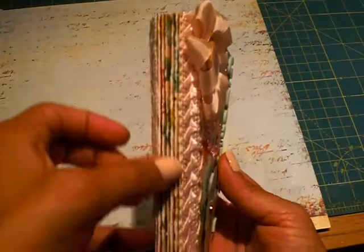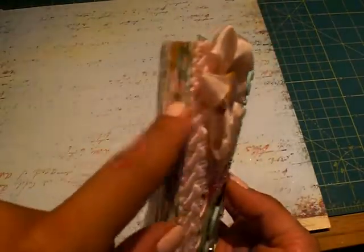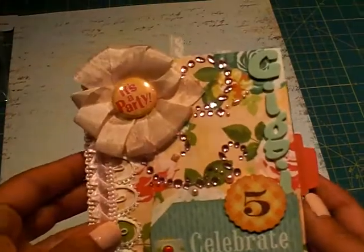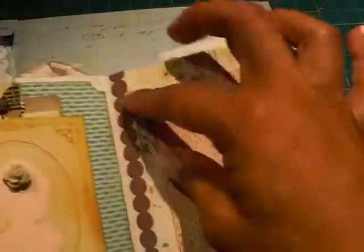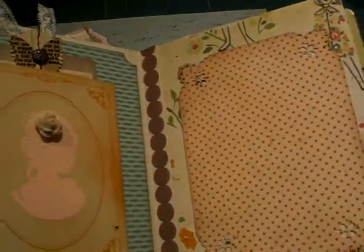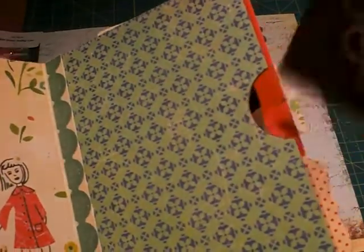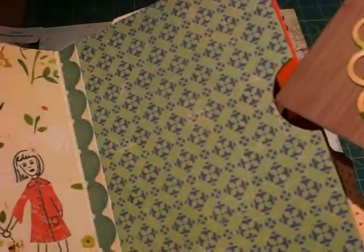What I did was she had used just ATG or double-sided tape to put the accordion pleats together, and I found that that came apart. So I hot glued it. And then the inside I just used my ATG tape, but then what I did was I used some of the borders from the Pretty Paper paper line to hide the seams like that.